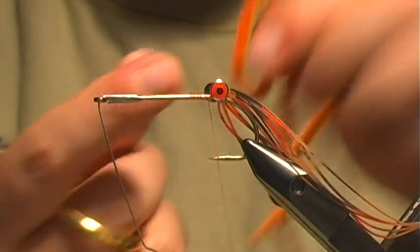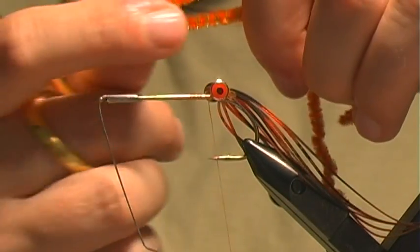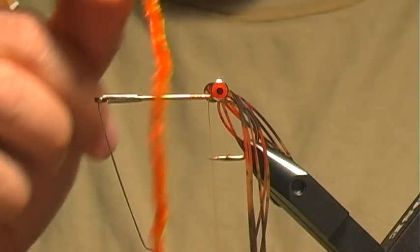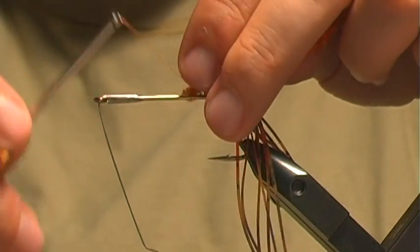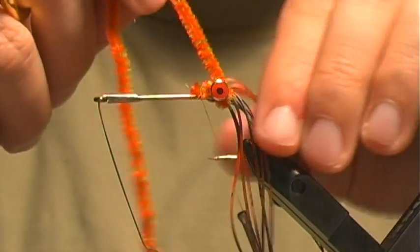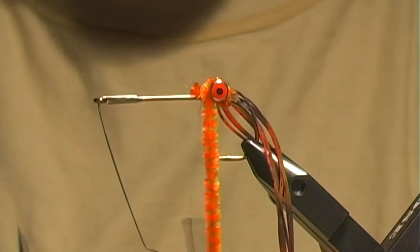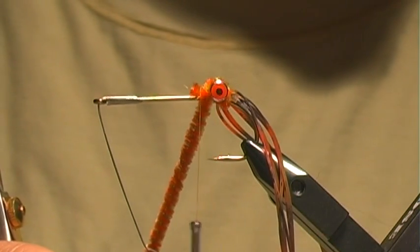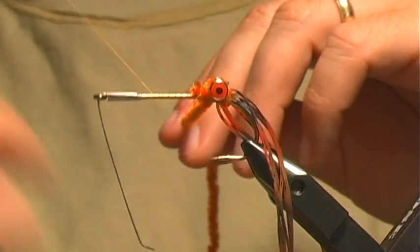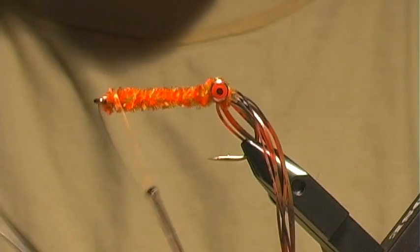For the body, the bulk of it, I'm going to use some variegated orange and olive chenille. Trust me, this color is crawdad — I don't know what it is, but fish are on crawdads: trout, bass, you name it. This color is phenomenal. I'm going to tie this chenille in and wrap it around up in between my legs to kind of spread those out, then move my thread forward and wrap the chenille to the front.